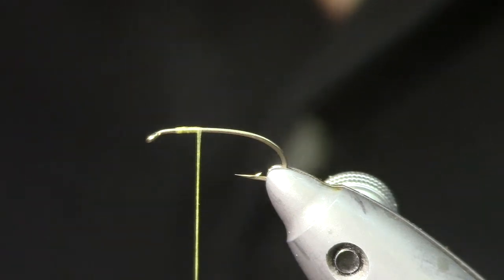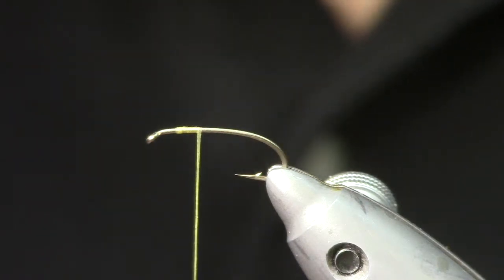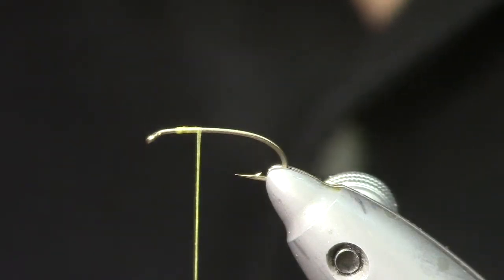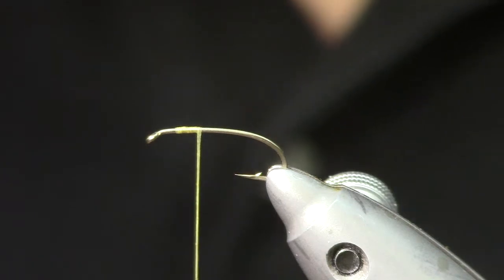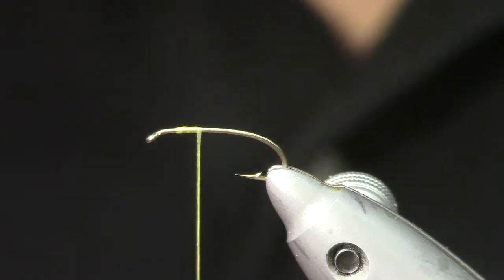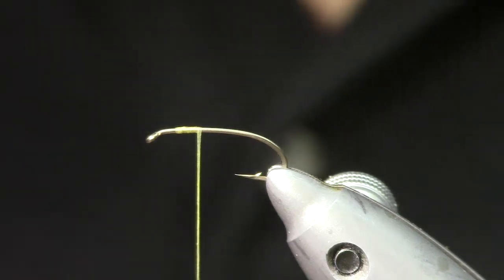I'm going to be using some Danville 3-aught monochord — you can also use UTC 140 hopper yellow thread. I like to use a thicker thread because it helps to tie on the deer hair without breaking.